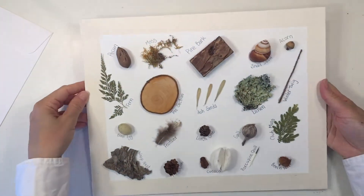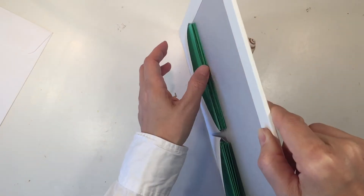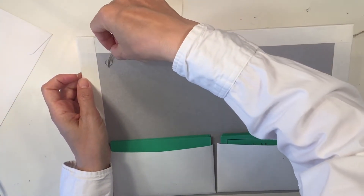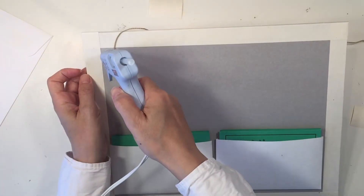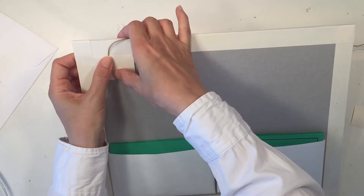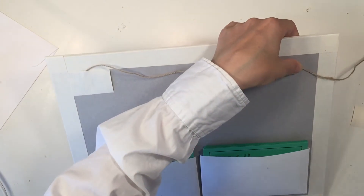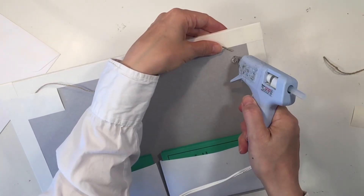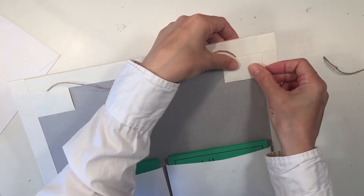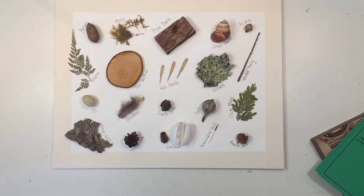Now it's time to add some string to the back of this display so that we can hang it up in the school room. I'm just using some twine and again my hot glue gun. I'm going to get one side adhered pretty well and then add another generous amount of glue. Then I'm using some more drywall tape to finish off that twine and make it look nice. I measured off just estimating how much I needed, trimmed the extra piece, and glued on a little bit of that drywall tape to finish it off.